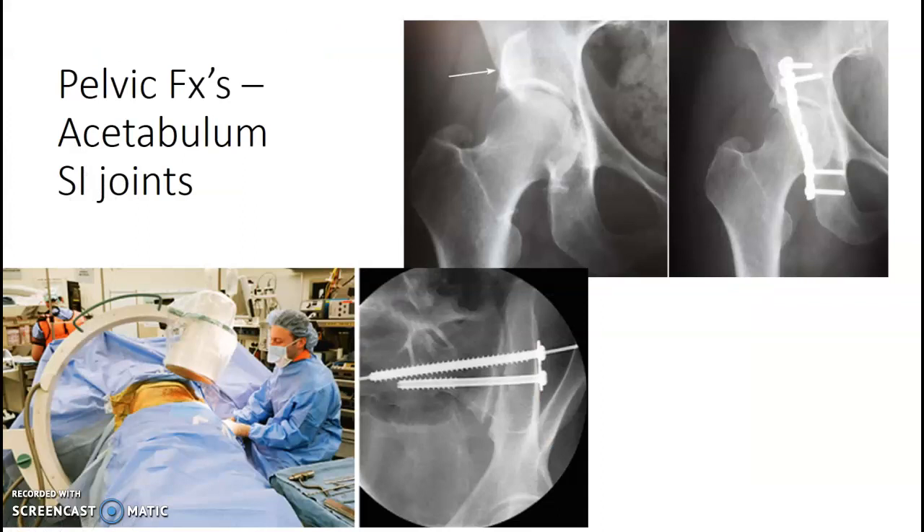If there's an acetabulum fracture or they need to pin an SI joint, you're going to be taking your C-arm and orbiting up over the top of the patient. You may need to go up past zero for that.